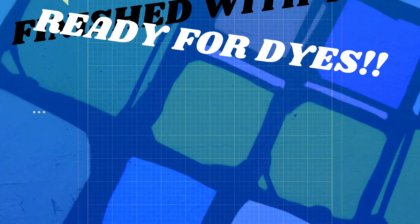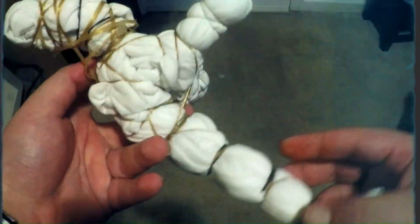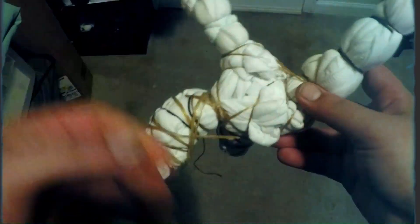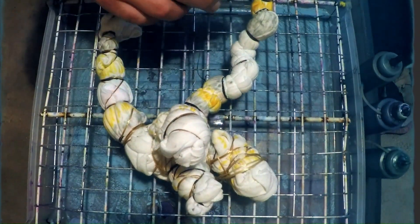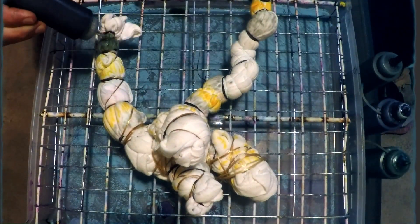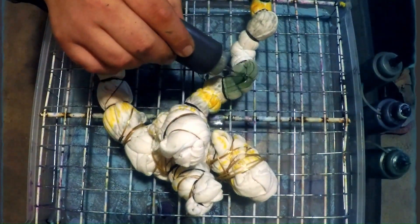We're going to go over the rest of the shirt and all the points we had already bound — we're going to go back over them with sinew. You can see here how I went over it with sinew, and that's just going to give it a little bit more firmness, a little bit more detail lines, and a little bit more abstract shapes to that resist dye technique.